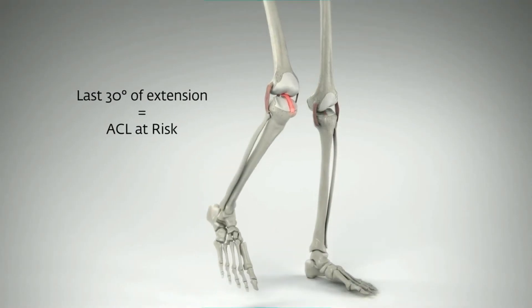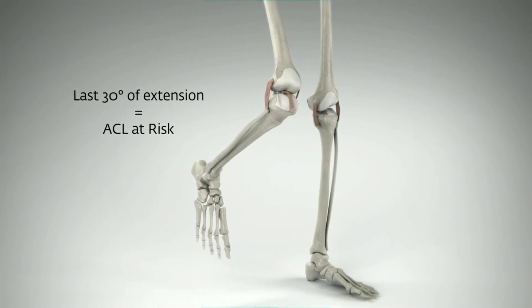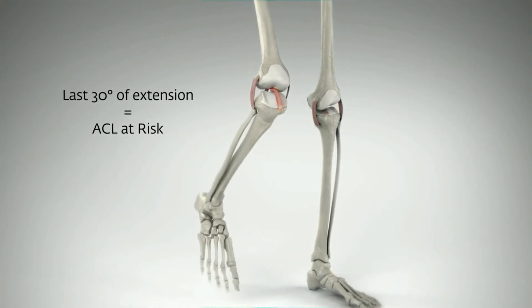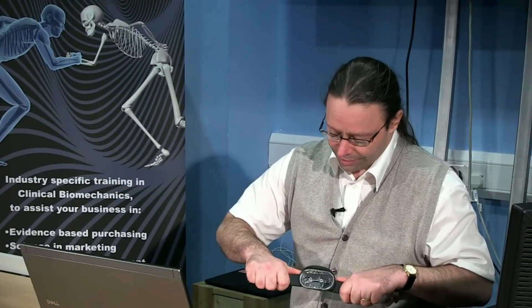In addition to the issues with the anterior draw and the loading in the ACL, the position of the knee is also very important. It's been shown that as the knee approaches full extension, there's a greater risk factor for ACL injury. So what we require from an ACL brace is a hinge which buffers or does some shock absorption and prevents the knee from getting into full extension.